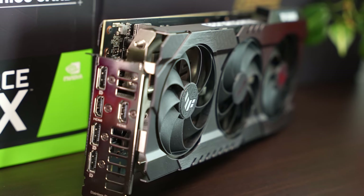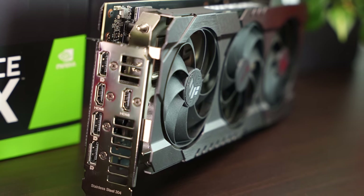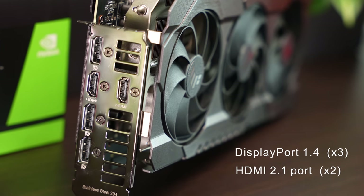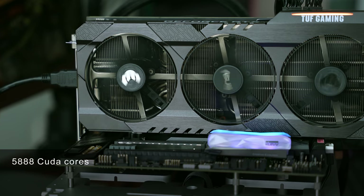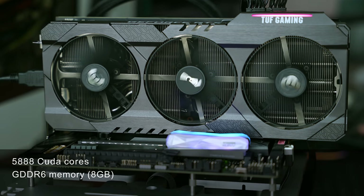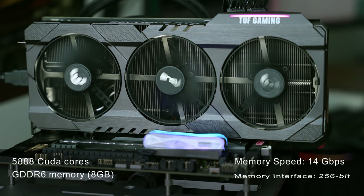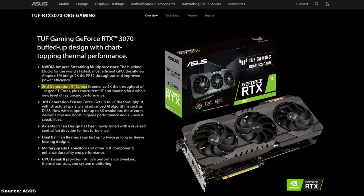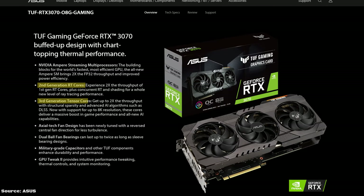Space-wise, it will take up 2.7 slots, with most of the footprint being stacked with fins for better heat dissipation. The stainless steel I/O panel has five display connectors — three DisplayPort 1.4 and two HDMI 2.1. The ASUS RTX 3070 comes with 5,888 CUDA cores and is boasting 8 gigabytes of GDDR6 memory with speeds of 14 gigabits per second on a 256-bit bus.